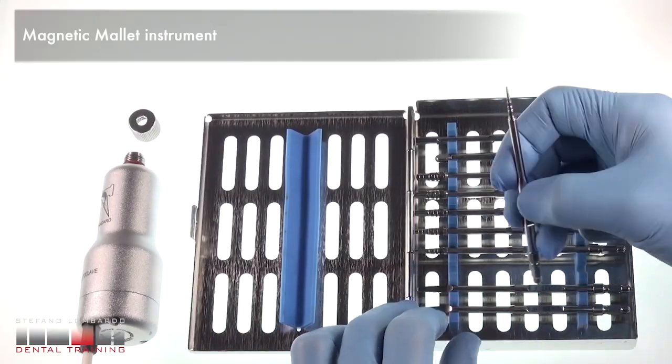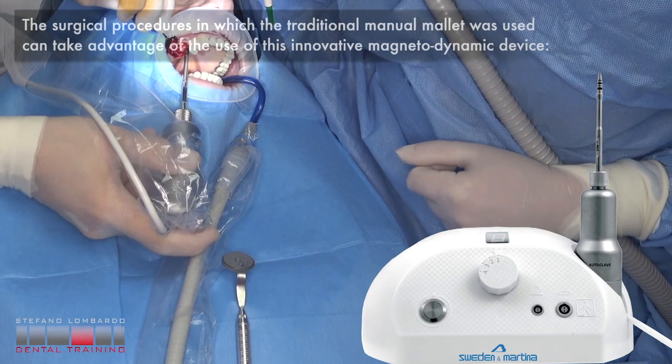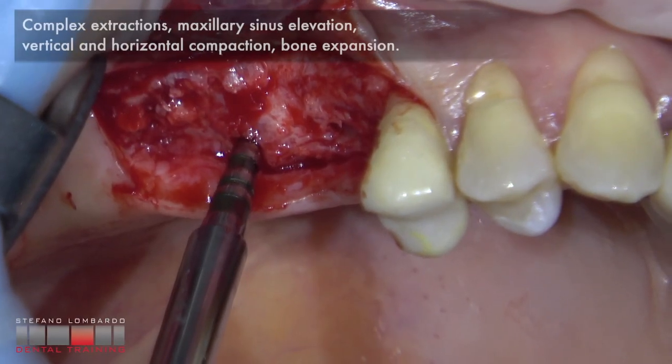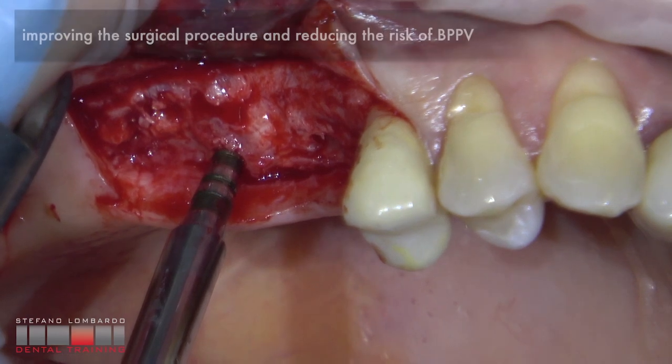The magnetic mallet is a completely innovative device for oral and implant surgeries. The surgical procedures in which the traditional manual mallet was used can take advantage of this innovative magnetodynamic device. Applications include complex extraction, maxillary sinus elevation, vertical and horizontal compaction, and bone expansion.